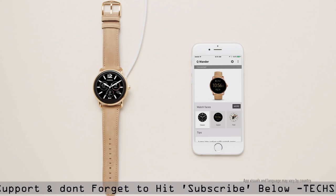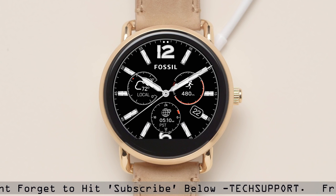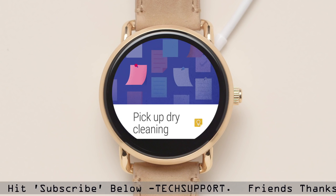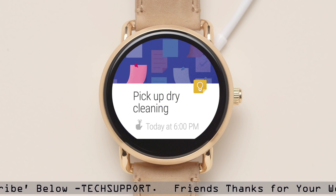Your smartwatch follows the notification settings for the apps you've already selected on your phone. You'll receive subtle vibrations and notifications right on your wrist. Swipe up for more information. Swipe right to dismiss a notification.